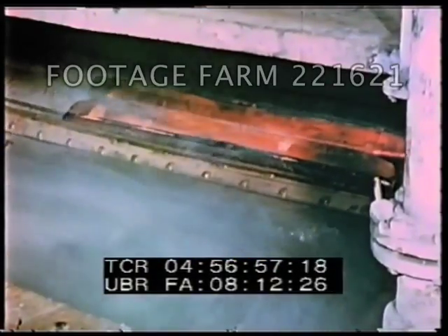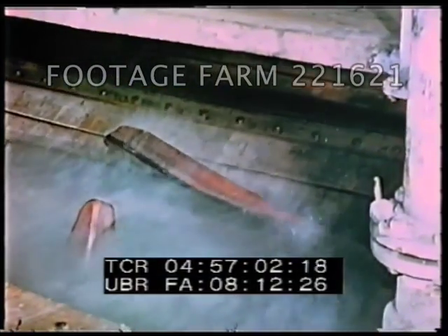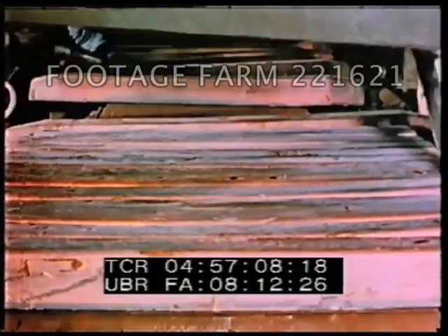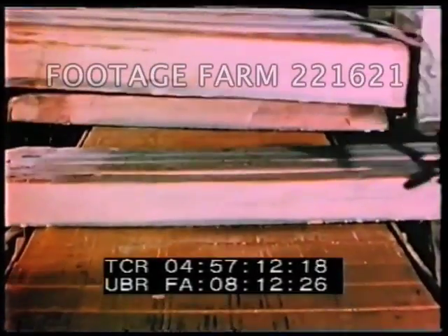Bars for making wire are cast in 135 to 300 pound sizes. The bars, here undergoing inspection, are used in the fabrication of some of the millions of miles of copper wire produced annually in this country.